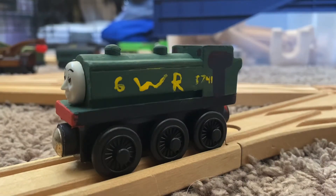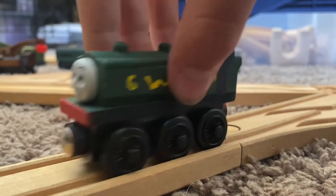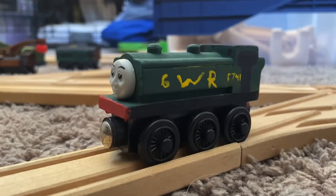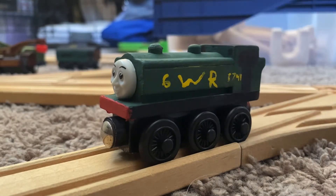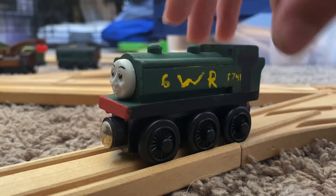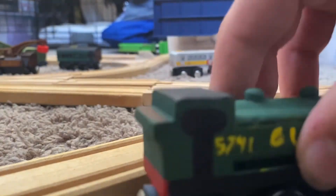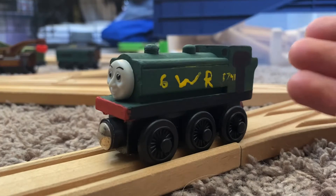Now let's get into the review. For this one, I used a normal 2003 Thomas & Friends Wooden Railway Duck. First I repainted it into primer, which makes it easier to paint. And then I used a Hunter Green acrylic paint for the green, of course.